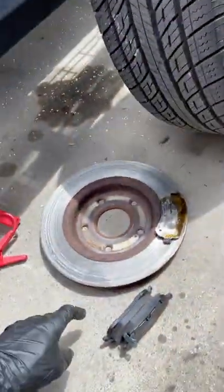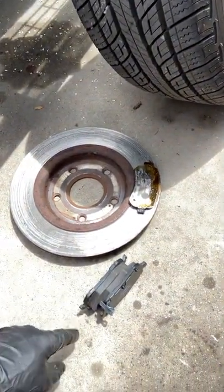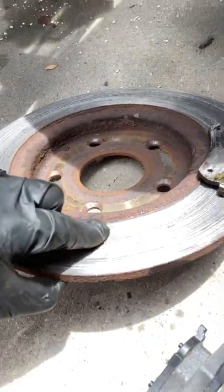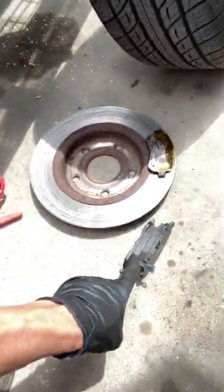Welcome back to the Roadside Rescue YouTube channel. To those people who say it doesn't matter which brake pad you put on which side, this is why I always say it actually matters. You can see the back brake pad on this side wore out a ton — it wore a huge deep groove into this brake rotor — but the brake pad on the front was almost brand new.